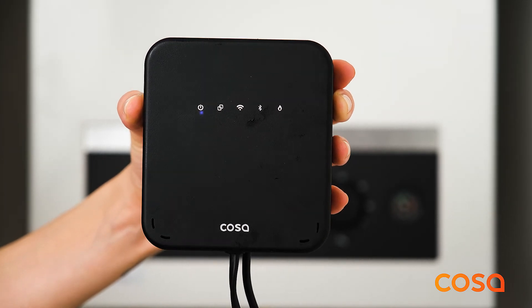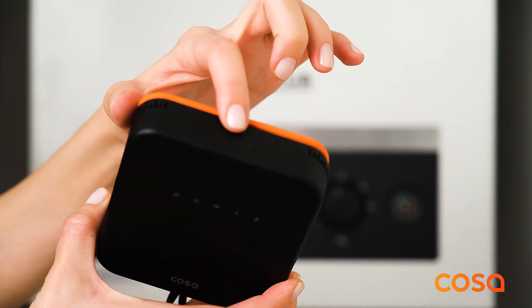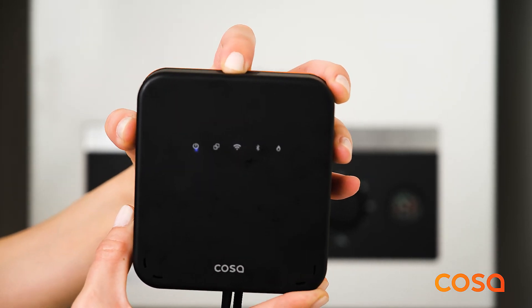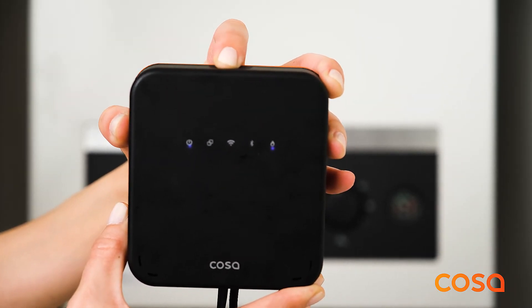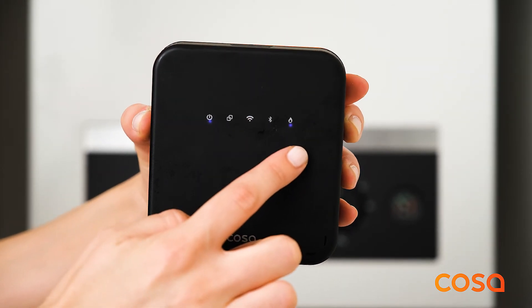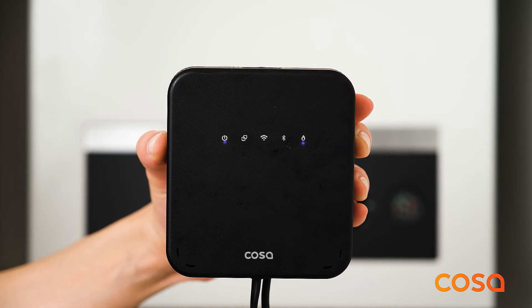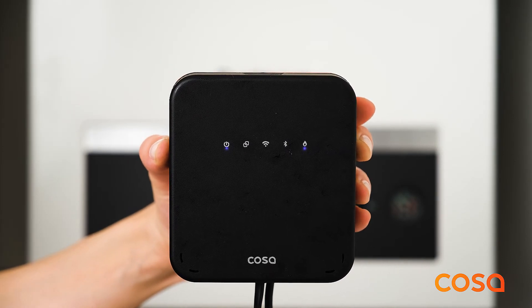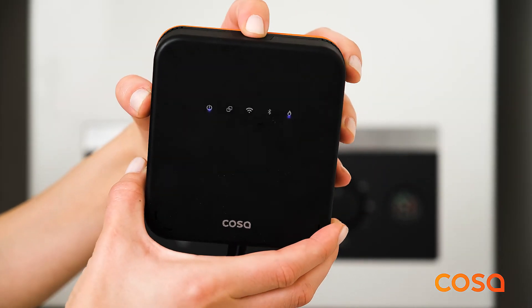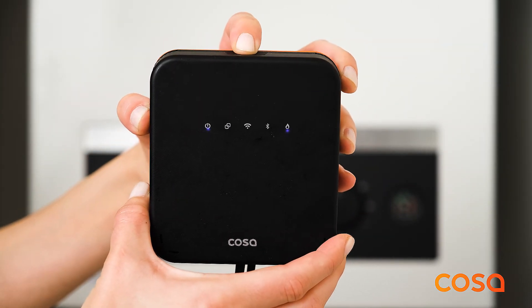To test the connection between the COSA wireless heating control unit and the heating system, press the top button for 3 seconds. Make sure that you can both manually start your heating system and also turn it off by pressing the top button for 3 more seconds.